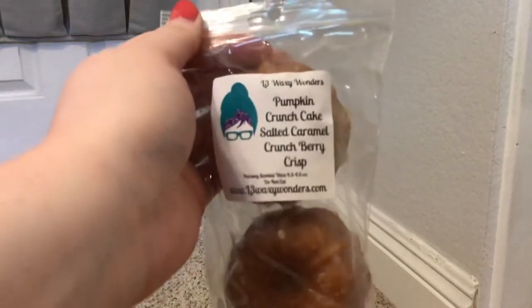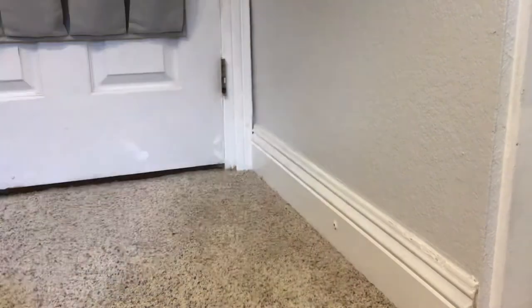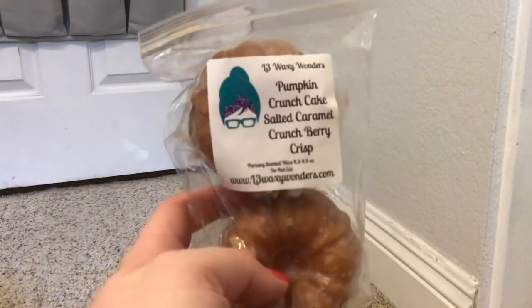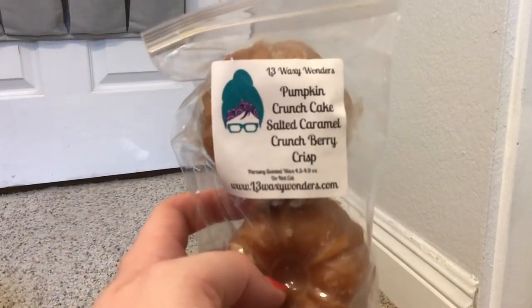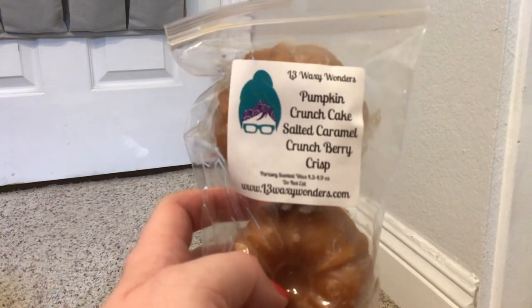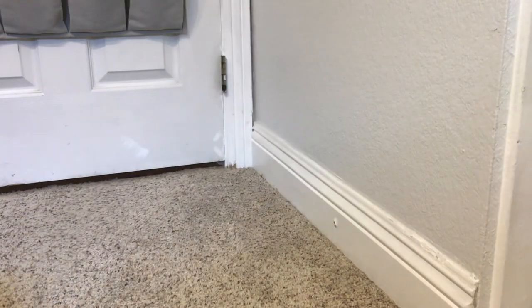Next I have Pumpkin Crunch Cake, Salted Caramel, and Crunch Berry Crisp - also from L3 in the two-pack ones. This is one I remember I don't love. So we'll see how this does on warm. I don't think I really like salted caramel, so I think that's kind of what's going on.